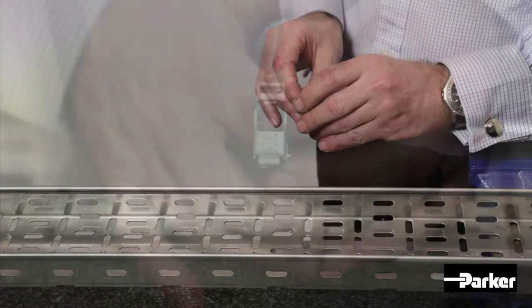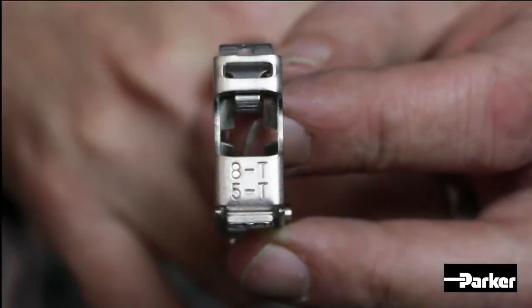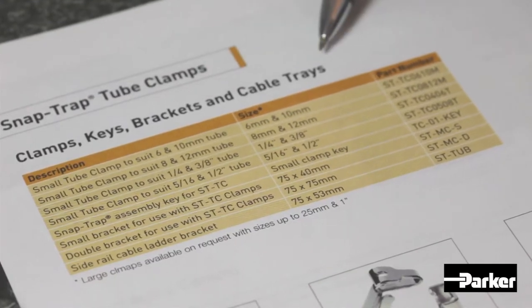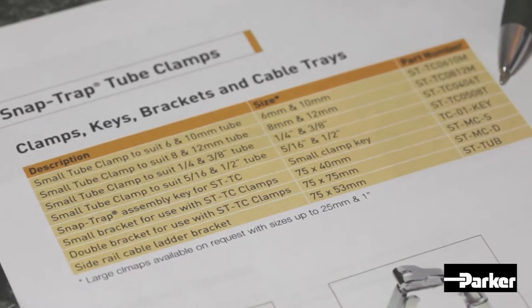To begin, make sure you have the correct sized clamp for the tube you're going to fit. For the purpose of this demonstration, we're going to use half-inch tube and clamps. Please refer to the SnapTrap catalogue for correct clamp size identification.